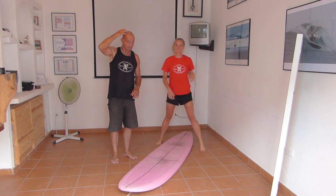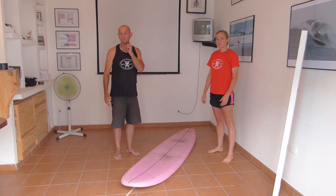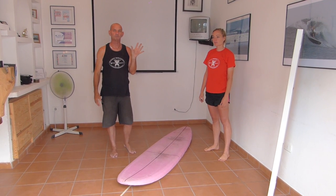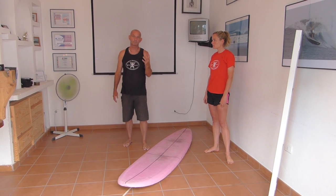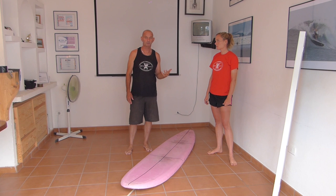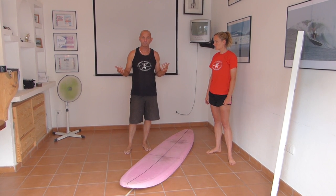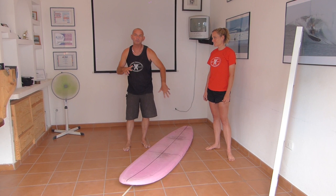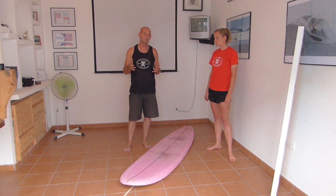Guys, at home, this is your practice. This will turn you into a better surfer — just simple things. So when you go down to that beach, maybe you're not surfing regularly — every weekend, every few months, three times a year, once a year — when you go down there, your body's ready for what you've got to do. What you've got to do is catch the wave. If the rest of it goes, 'Oh, I remember this, I remember that,' that's a huge advantage in your surfing.